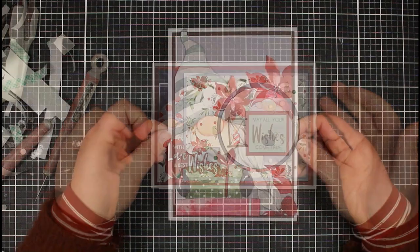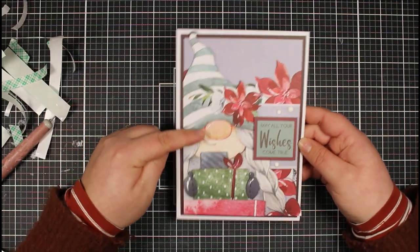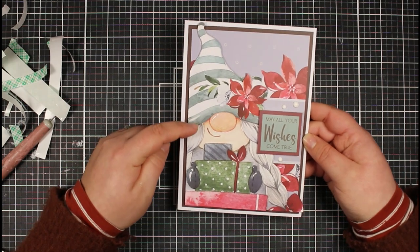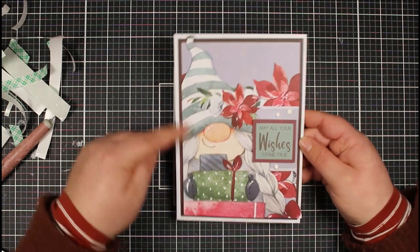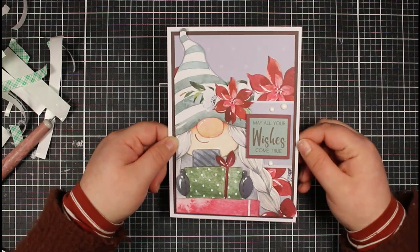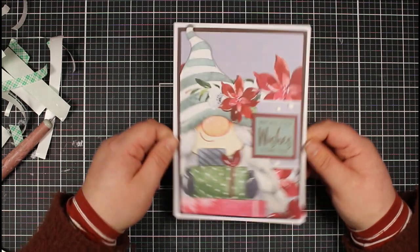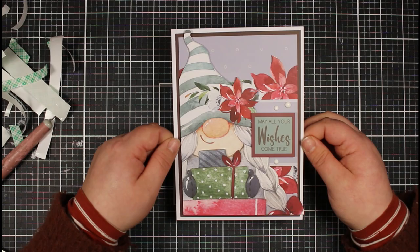Here is a bonus card I made - I really wanted to use this big gnome from the insert papers. I did a little bit of decoupage using one of the insert papers for the background, added a sentiment, and then just some white drops. That is my 11th card and just a little bonus card using the kit.